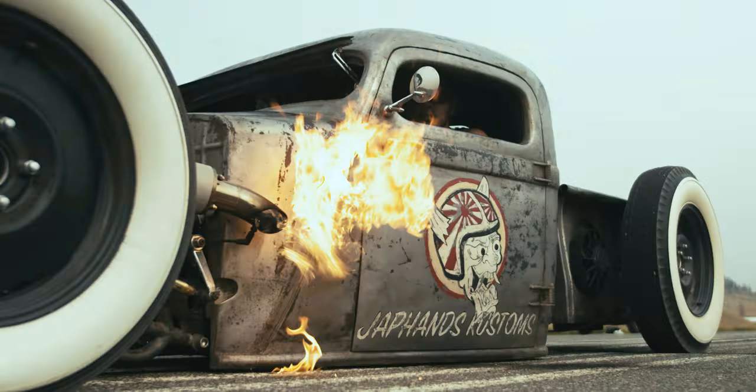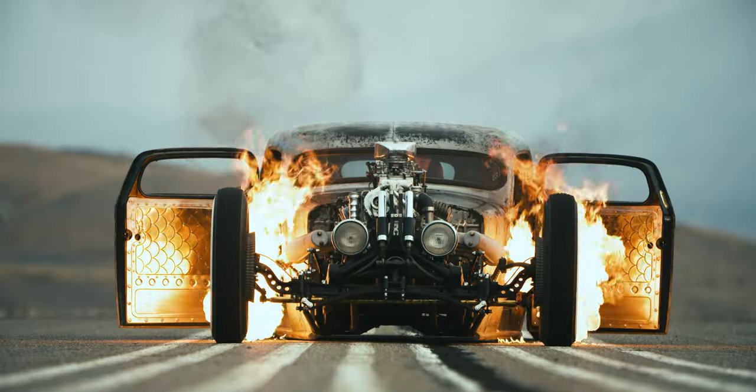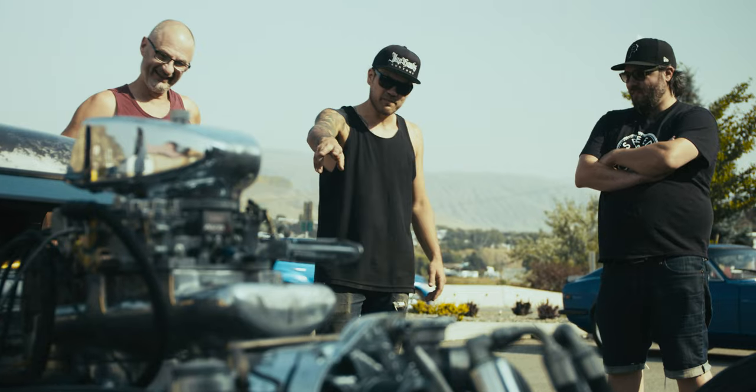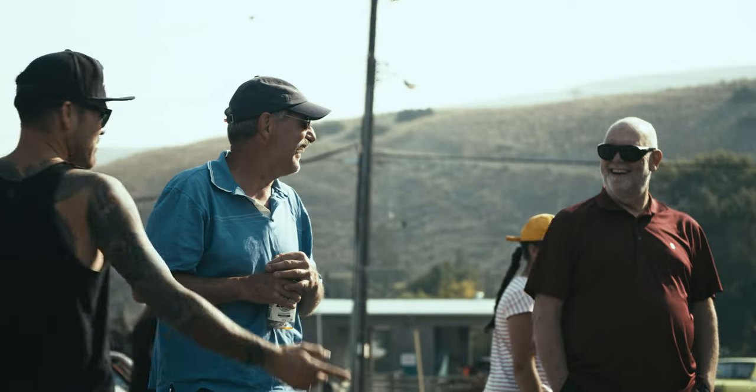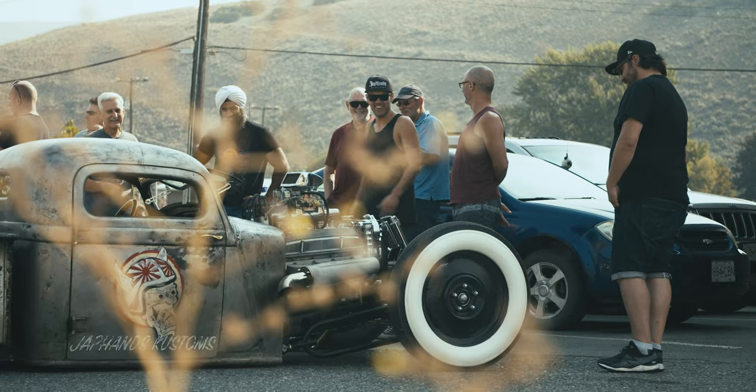My favourite thing about this truck is probably the flame throwers. We just roll around town and shoot flames and people freak out about it and it's kind of fun. The most common reaction I get is "can you even drive that?" And yeah, I can.